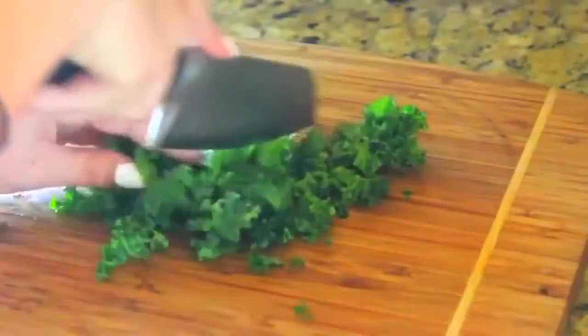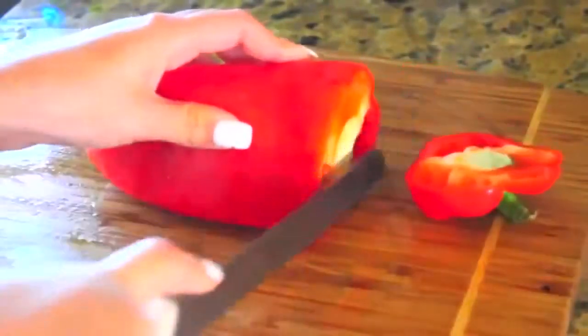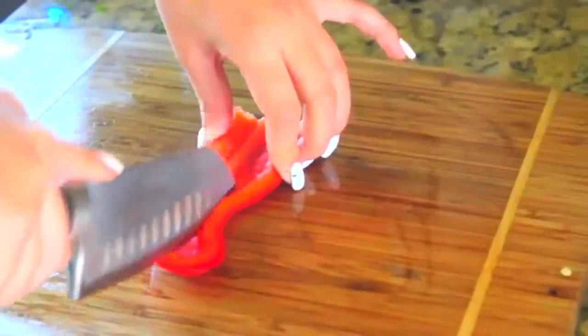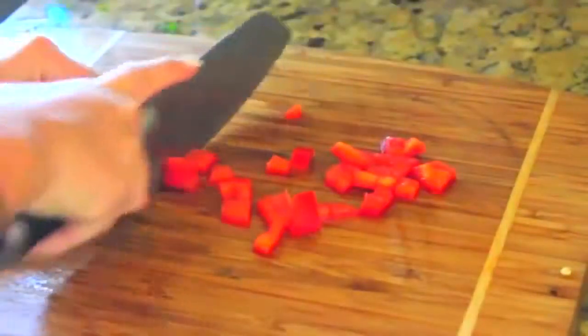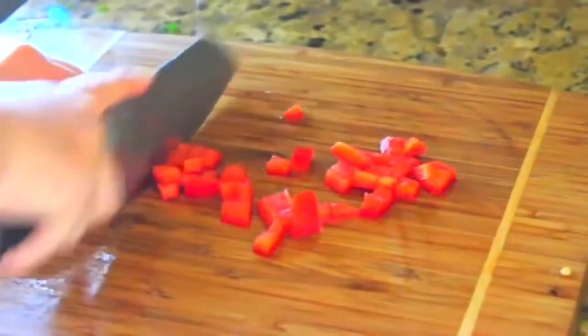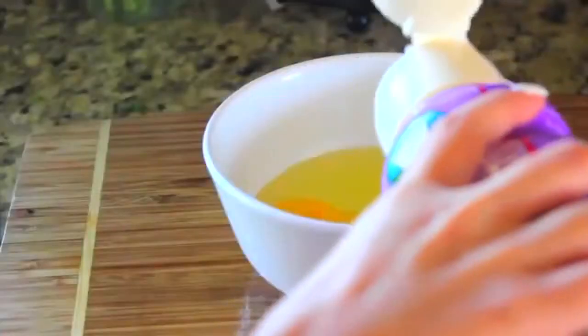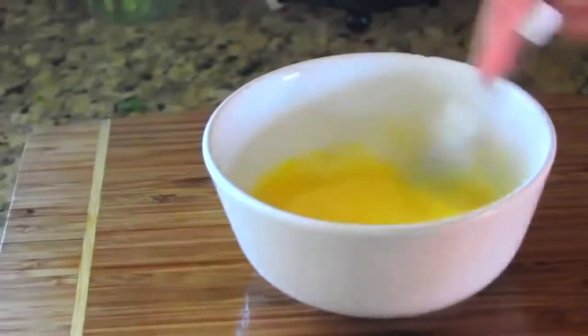You're going to want to finely chop up your vegetables so they're small enough to be bite-sized. I'm cracking two eggs and then adding a splash of half and half and whisking that — stirring, beating, whatever you want to call it.